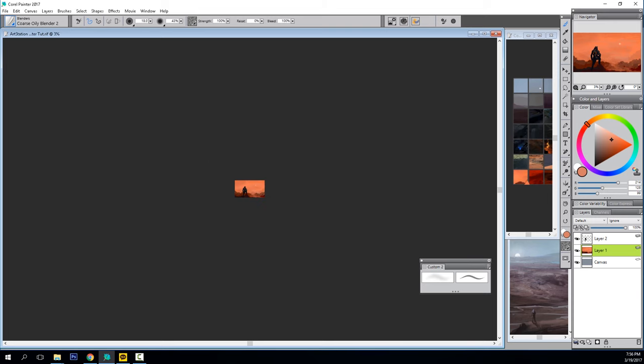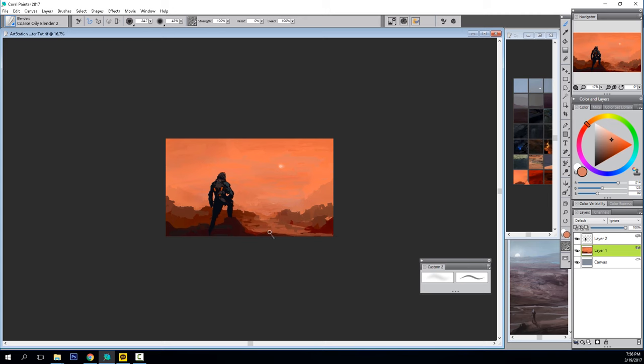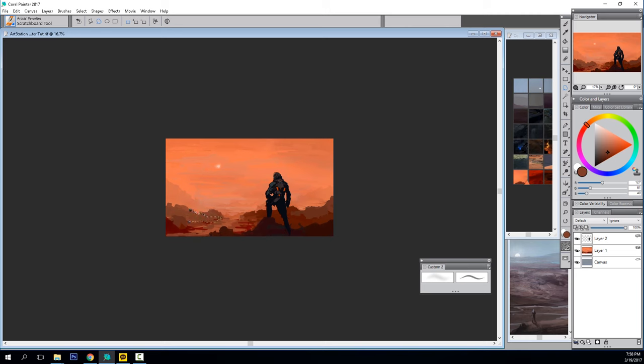I'm zooming out, zooming in, blocking out features, cleaning up, and starting to break up the environmental depth. I want the scene to feel vast and big, which is predicated on having a really strong sense of atmosphere, perspective, and distance. The worst thing is when a piece feels like you're looking at a miniature on a tabletop — everything is sized appropriately but it just doesn't feel big. One of the easiest ways to avoid that is strong tonal control and using atmospheric depth for all it's worth.